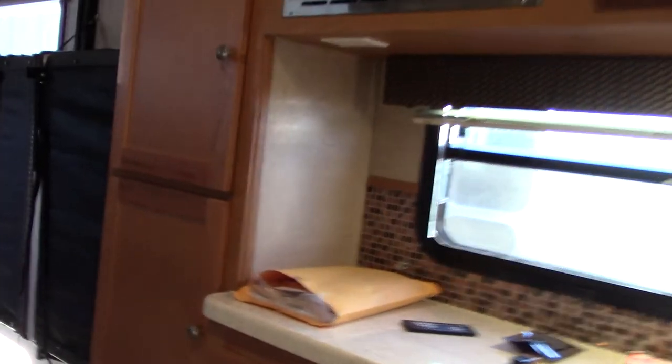This trailer has to be winterized of course. The water heater will have bypass valves on the back of it and you're going to have to put it in bypass mode before you pump any antifreeze into the system. You do that so you don't get antifreeze into the water heater tank — if you do, it's going to leave a really foul taste and a bad smell that won't go away.